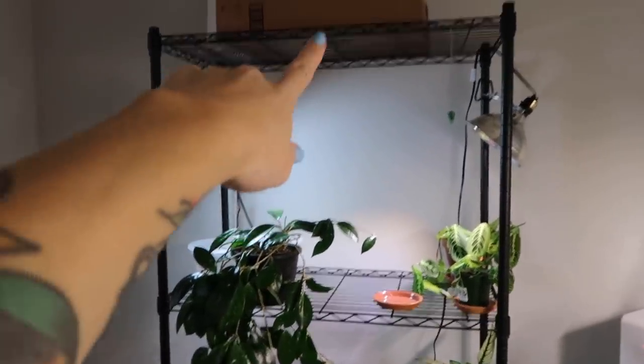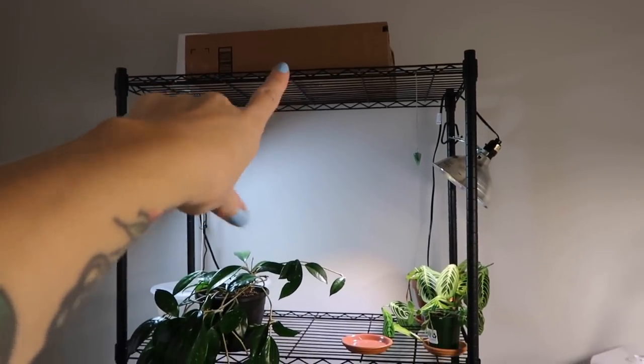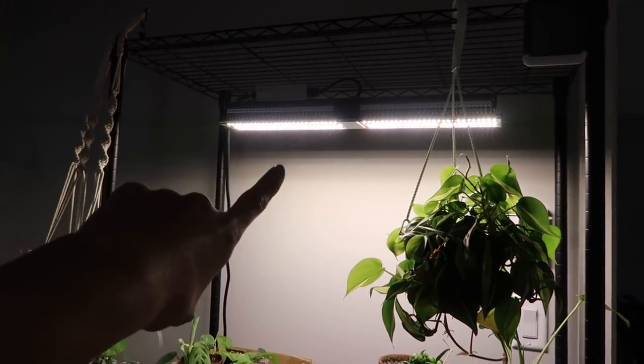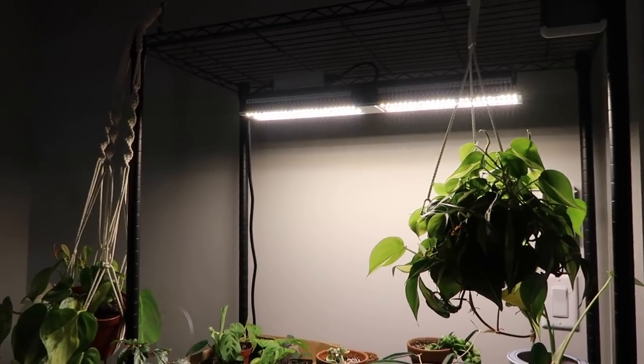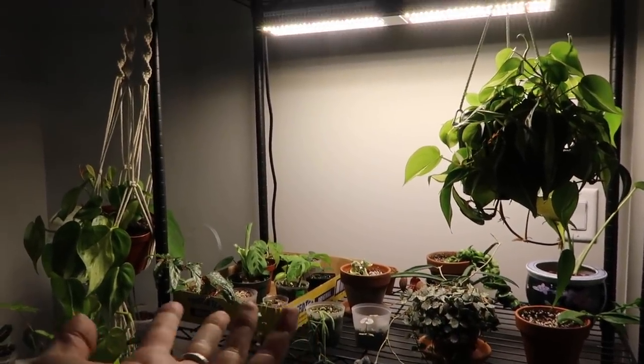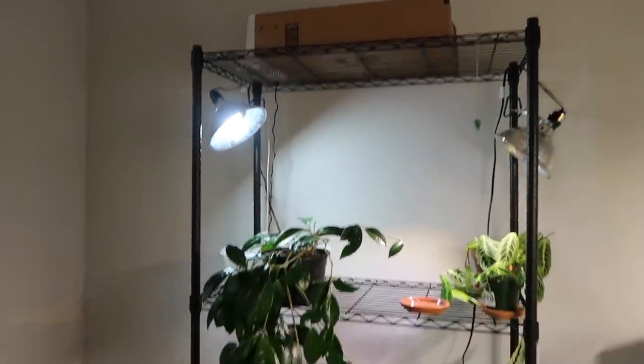So I actually have a new grow light — that's what's in that box. I'm so excited. It's another Mars Hydro light. You guys know I am obsessed with this Mars Hydro grow light. It's my favorite light I've tried by far. My plants that are just thriving are the ones under that light. So really excited to get another one set up.